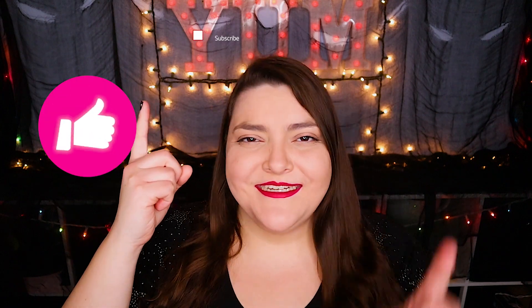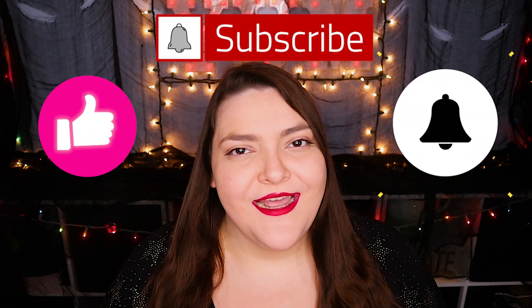Before we look at the rest of our Scream themed treats, if you don't want Ghostface to get you then make sure to hit that like button, click subscribe, and ring that bell to be notified about my latest video.